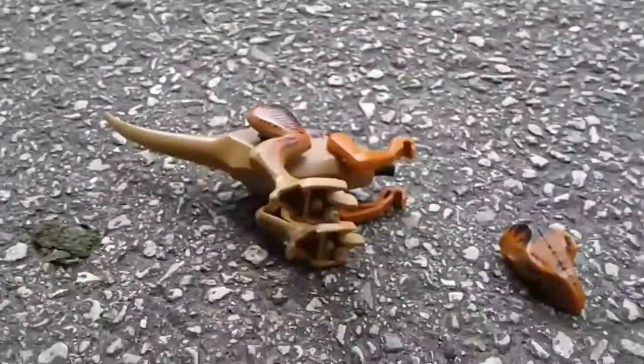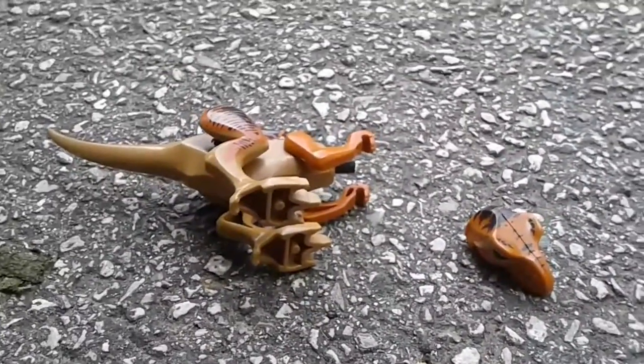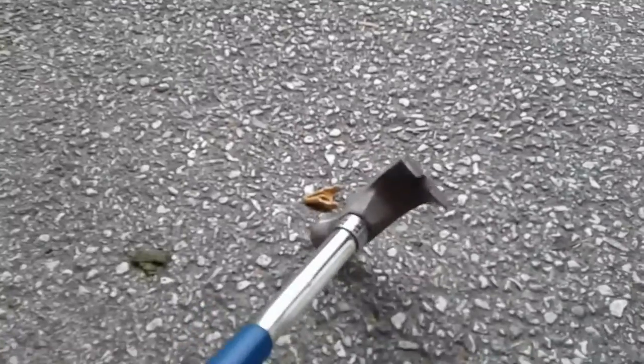We have technical difficulties. This video's going to be in lots of parts. We're going to find the missing piece and then we'll be right back. Guys, we're back and we found the jaw in the middle of a terrible bush.